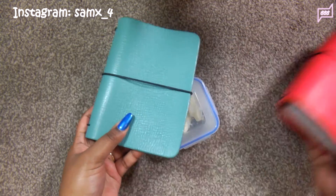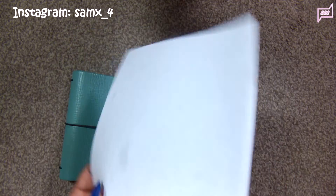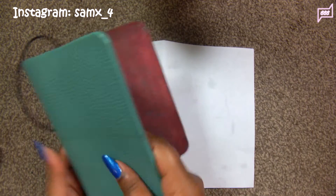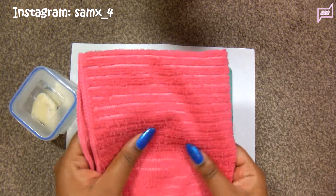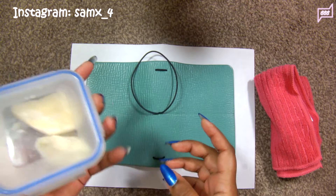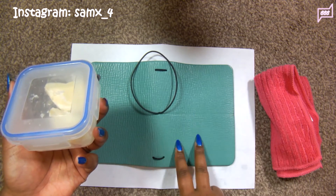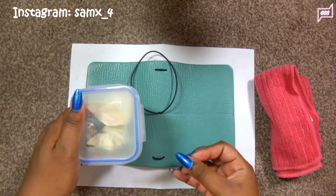Now I will show you how I use it on my mint traveller's notebook — I'm going to condition this one. Before you start, make sure you grab a full sheet of paper or any scrap paper to cover up your table or carpet and protect it. You need your beef dripping or beef tallow and some sort of microfibre cloth to buff the fat into the leather. Before I get started, I want to share that conditioning your leather with beef tallow or dripping will darken your leather because the leather soaks up the fat.